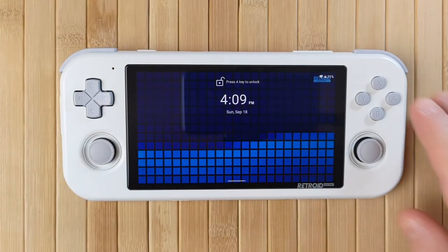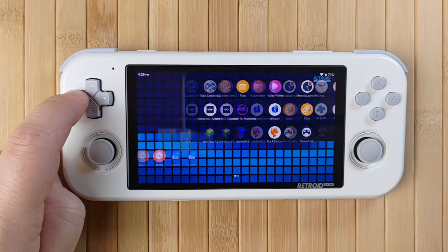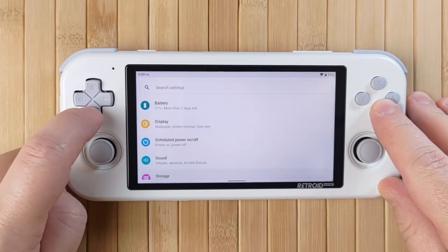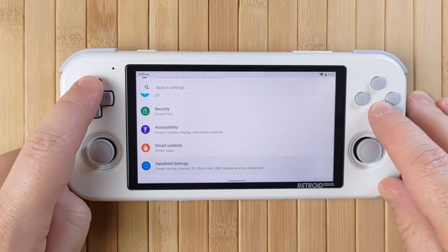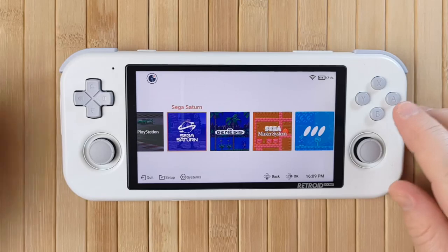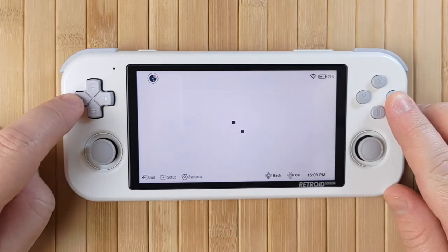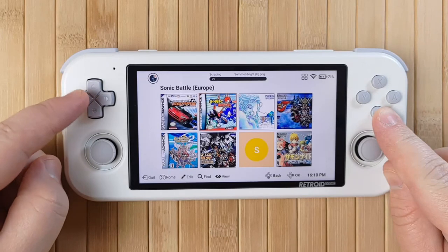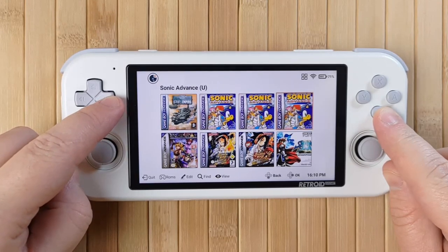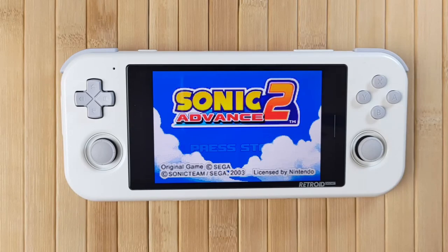The Pocket 3 runs Android 11, so if you've ever used an Android smartphone, you know what to expect. The interface is zippy and very modern. You can access the Google Play Store to download your favourite apps, but if you're the suspicious type, you can choose not to enable Google and sideload your apps manually. This is a fairly vanilla Android experience, but there are some specific settings available for the Pocket 3, including changing the control layout, the game overlay, and stuff like that. You also get the Retroid Launcher — a front end for launching your games and apps. After a little configuration, it allows you to see all your games in a nice interface complete with box art. You can easily flip between the Android interface and the launcher.